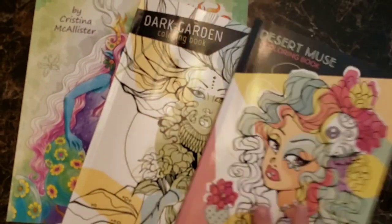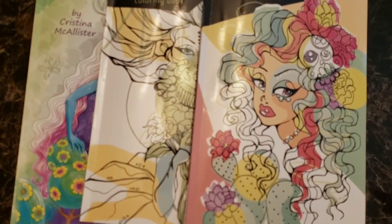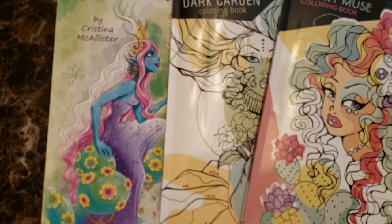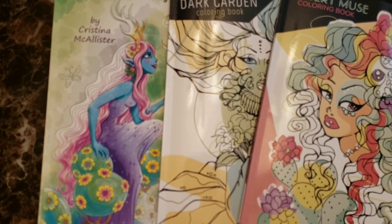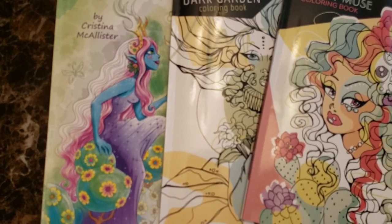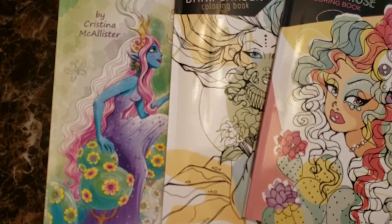I hope you enjoyed seeing the flip-throughs of all these new books that I got for early Christmas. I hope everyone has an awesome rest of their day and I'll see you soon.